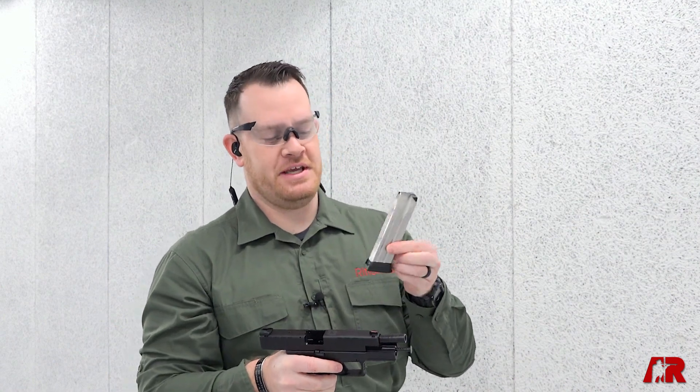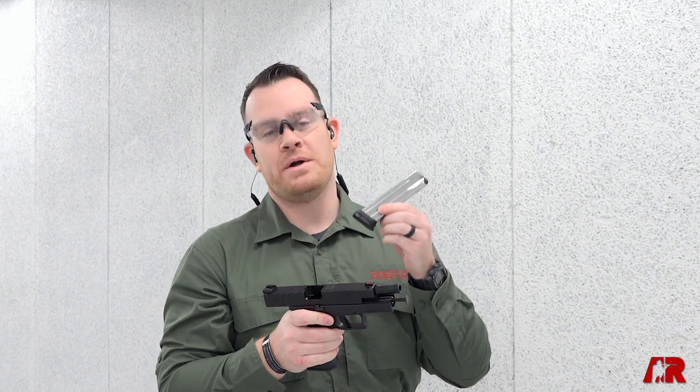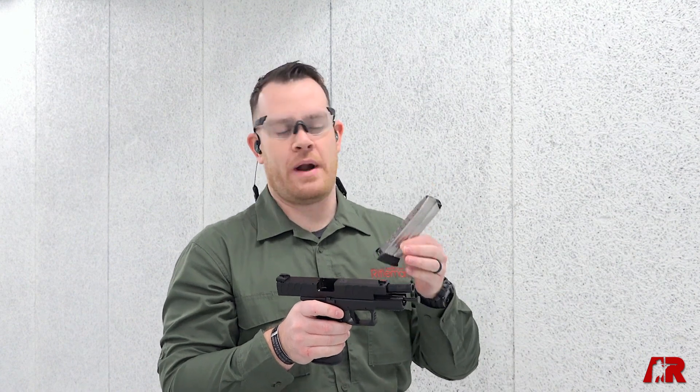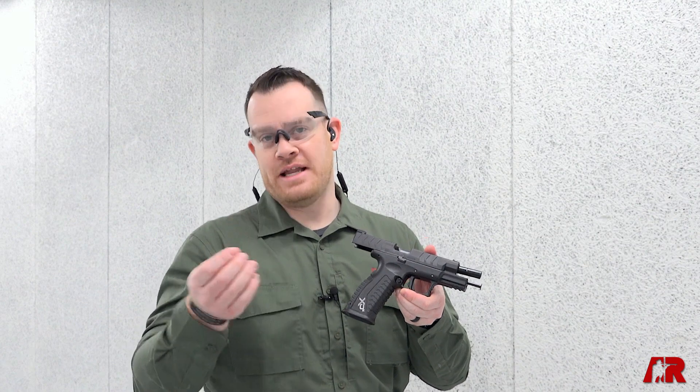Now that we're empty, I can talk about the magazine. On the 4.5 inch and 3.8 inch, you're going to get a 20 round magazine. You can tell there's a larger base plate here, and it allows for a couple additional rounds to be loaded. On the larger tactical and competition guns, it's actually going to be a 22 round magazine — that's 9mm — so a lot of onboard capacity.